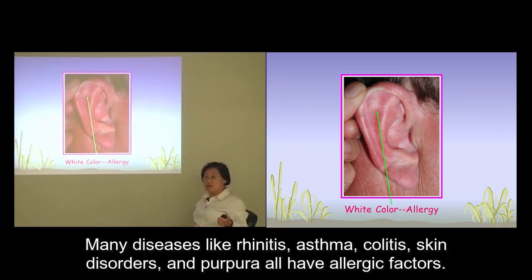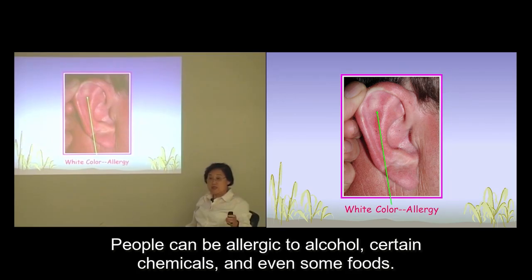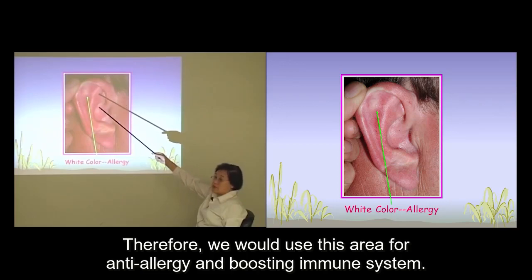Many diseases like rhinitis, asthma, colitis, skin disorders, and purpura all have allergic factors. People can be allergic to alcohol, certain chemicals, and even some foods. Therefore, we will use this area for anti-allergy treatment and boosting the immune system.